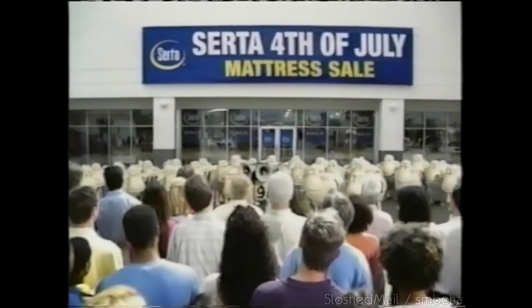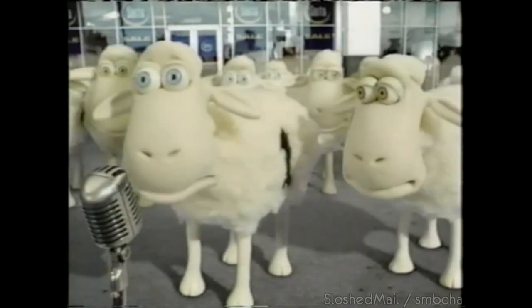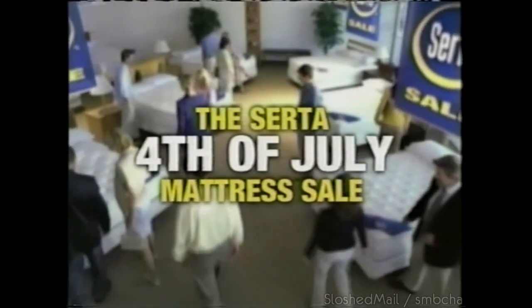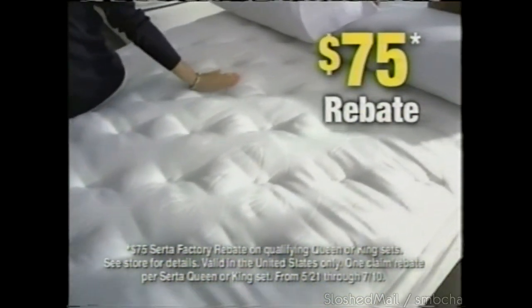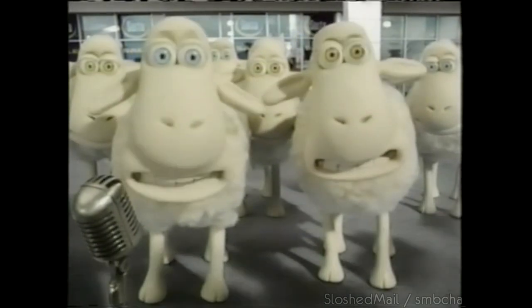Please don't attend the Serta 4th of July mattress sale. Those comfortable Serta mattresses are putting counting sheep out of business — it's pathetic. Number 55 had to find work with the highway department. Come to the Serta 4th of July mattress sale. Right now, get a $75 rebate when you buy select King and Queen Serta mattress sets.